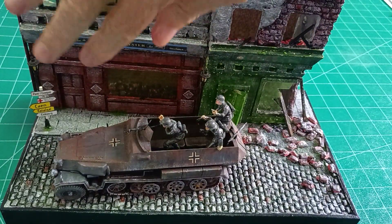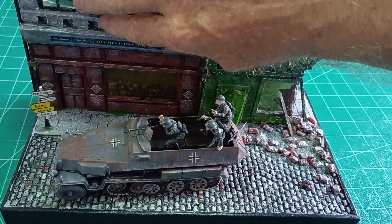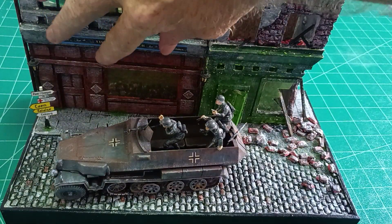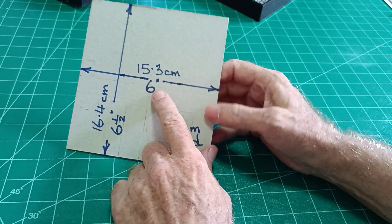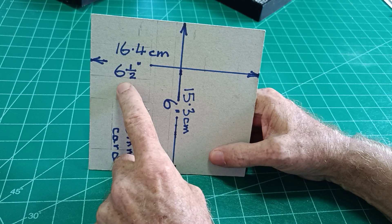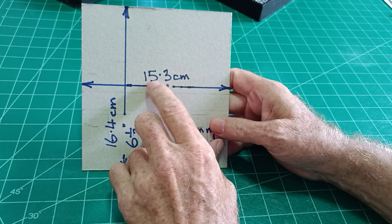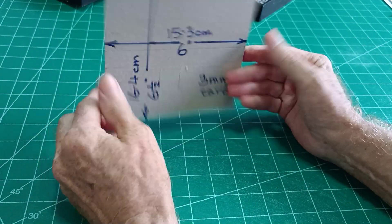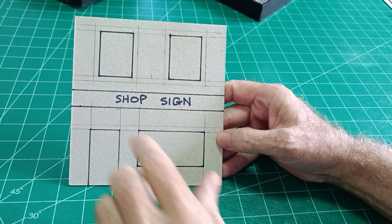We're going to make this Normandy diorama. We'll start with this shop here with no bomb damage, which makes it nice and easy for the first shop, then move on to the bombed shop and the cobbled street. For the three-millimeter cardboard, I cut it to six inches by six and a half inches — I still use imperial — which is 15.3 centimeters by 16.4 centimeters. Then we mark out where we want our doors and windows.